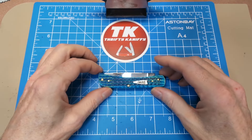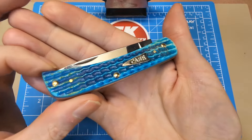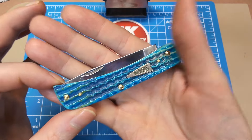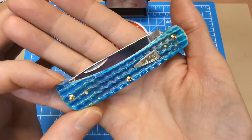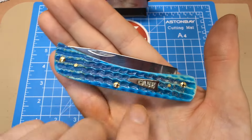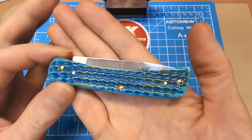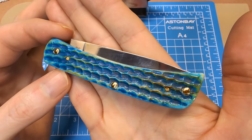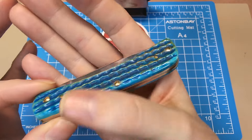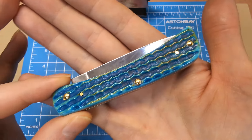The Sod Buster Jr pattern measures about three and five-eighths inches, so a pretty decent-sized knife. You get the drop point blade in stainless steel. The handle material really steps it up over just your normal Caribbean Blue Bone — the addition of brown and gold overtones makes it more attractive. The back has more of that gold coloring, giving it an antique, shipwreck look — which is probably why they're calling it Sea Dragon, since it's Caribbean blue and does look a bit like dragon scales.